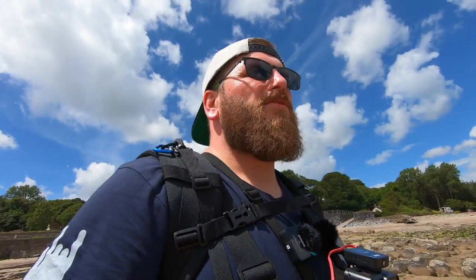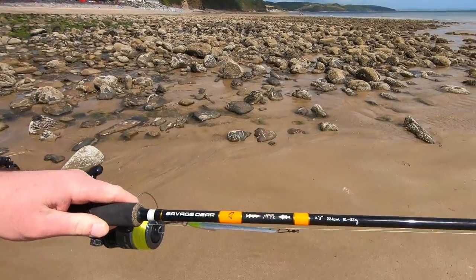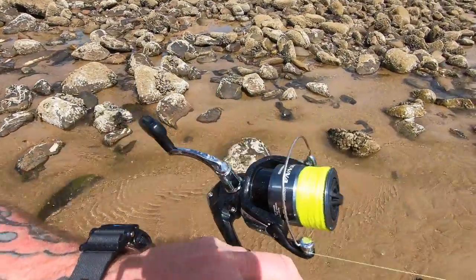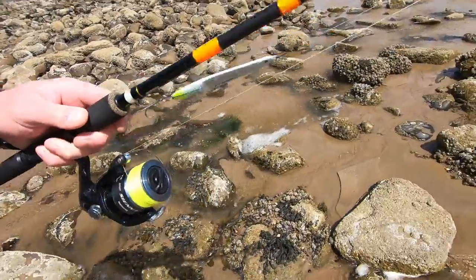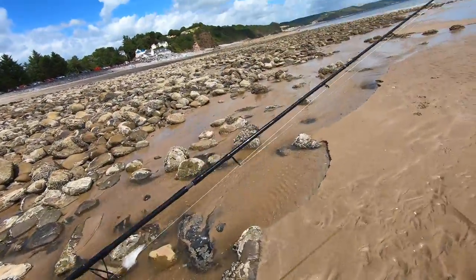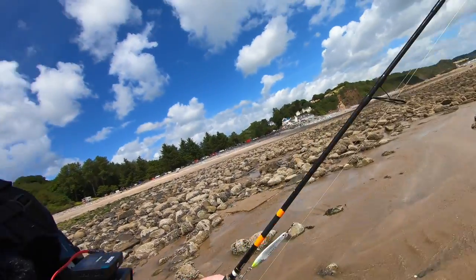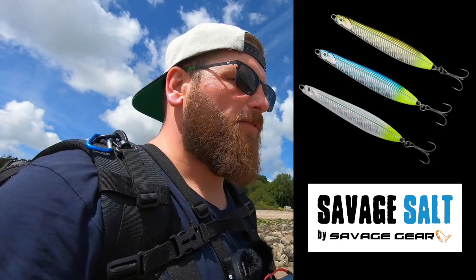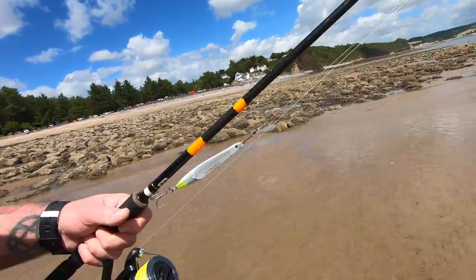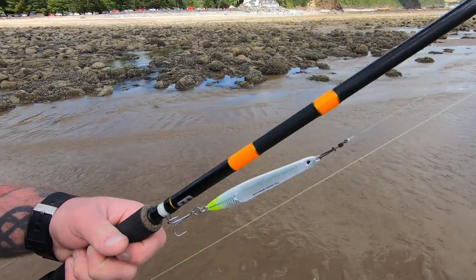I'm going to be targeting bass today using a lure setup. I've got a 12 to 35 gram Savage Gear rod paired up with a size 4000 Shimano Sienna spinning reel, 30 pound Berkeley Fireline braid, and 30 pound fluorocarbon leader because it's pretty rocky. The main lure I'm going to be using today is the Savage Gear Surf Seeker — they cast like an absolute bullet. Starting off with a white chrome, with a bit of fluoro yellow in the tail, 30 gram.